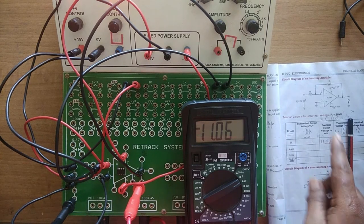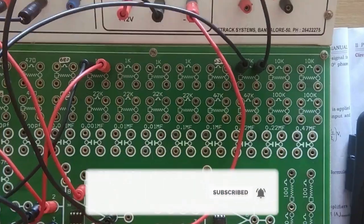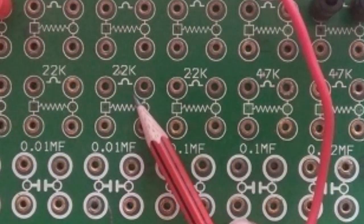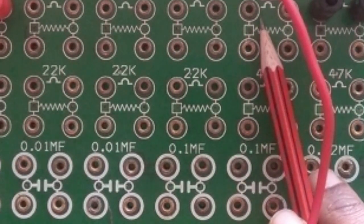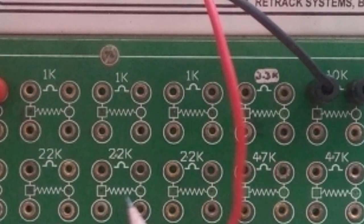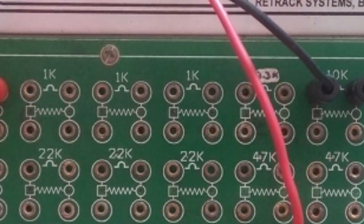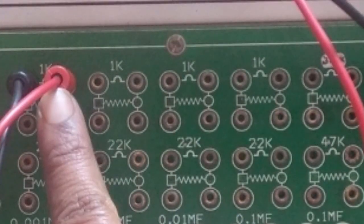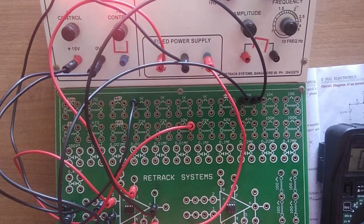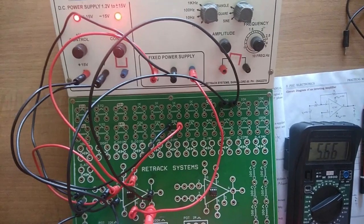Next, the input resistor R1 should be changed to 2.2kΩ — I need to search for it on the trainer kit. Here it is: 2.2kΩ, then 3.3kΩ, then 4.7kΩ. What I need to do is take one end of the 2.2kΩ resistor and connect it, and take the other end and connect it here. You need not disconnect the complete circuit.